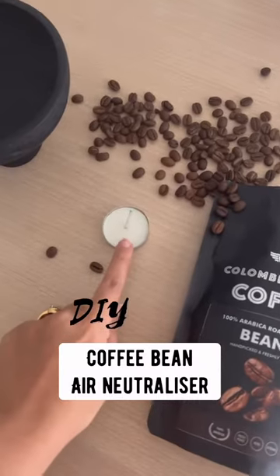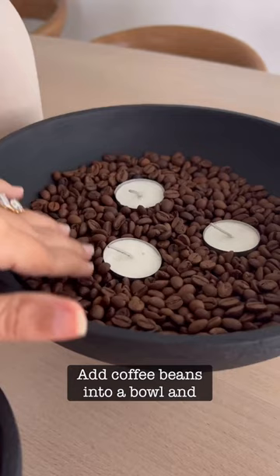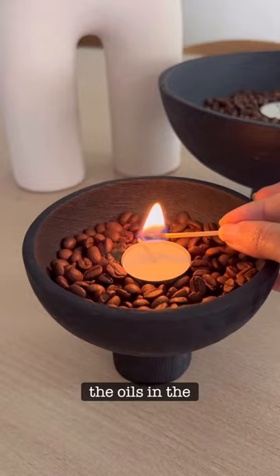If you have a musty smell in your home, you have to try this DIY coffee bean air freshener — it's so easy. Add coffee beans into a bowl and place a tea light inside. Once you light it, the oils in the coffee beans will warm up and give you an amazing roasted coffee bean scent without being overpowering, just like an air neutralizer would. So try it!